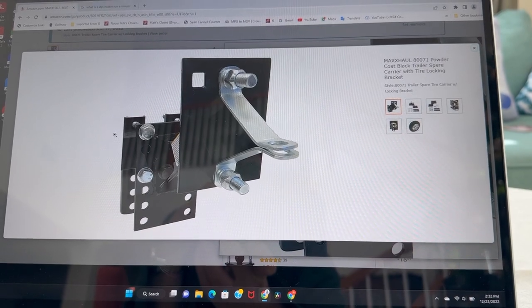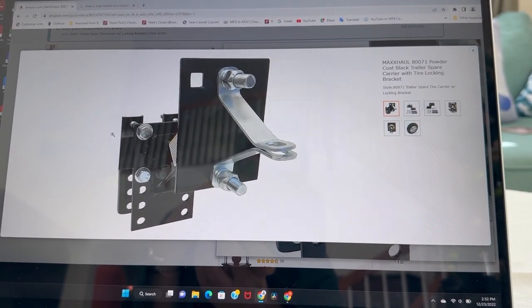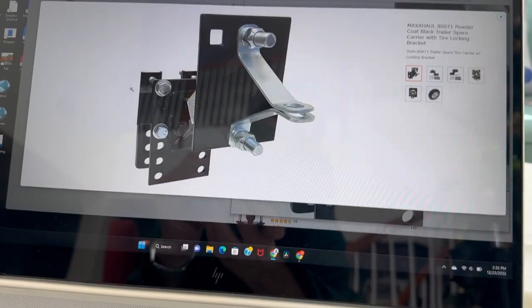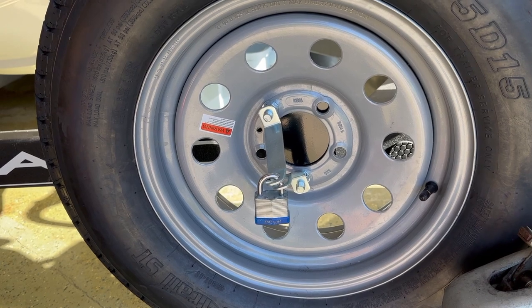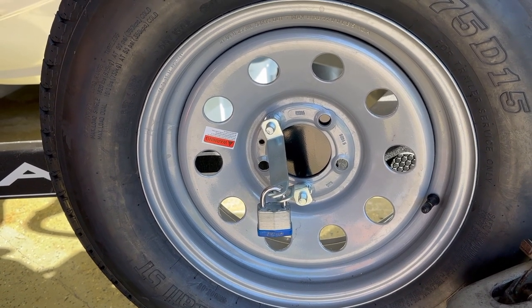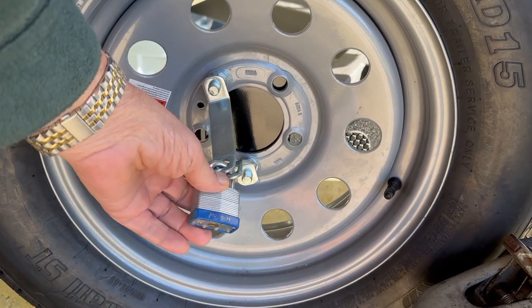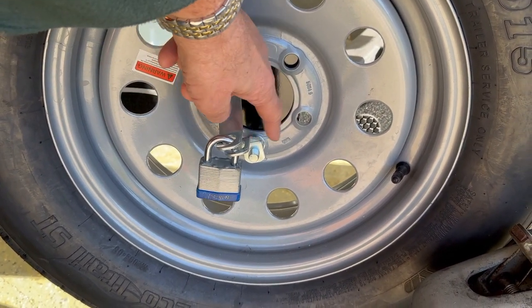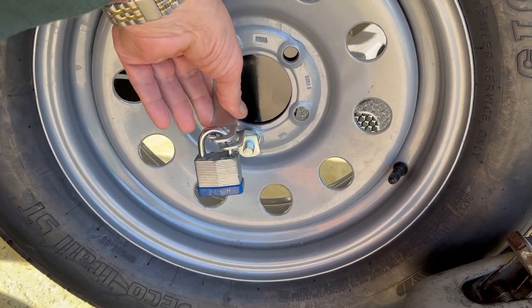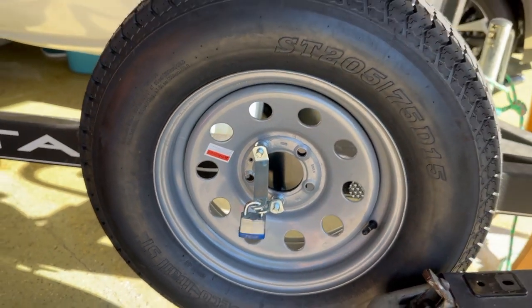This is what the spare tire mount looks like from the outside. I'm able to put a paddle lock on here, and nobody can unscrew these locks because of this paddle lock. That's what keeps your tire secure.